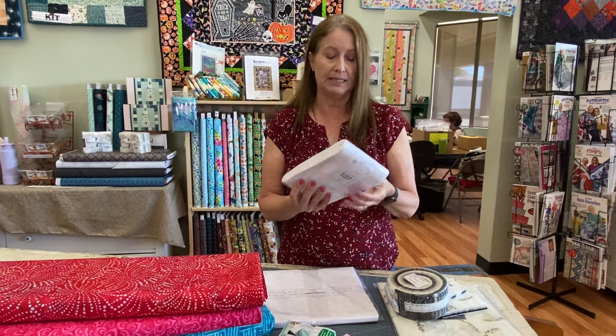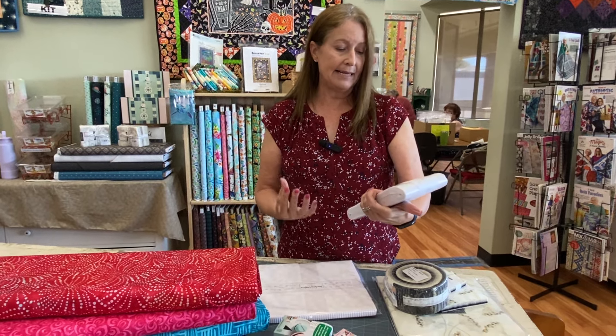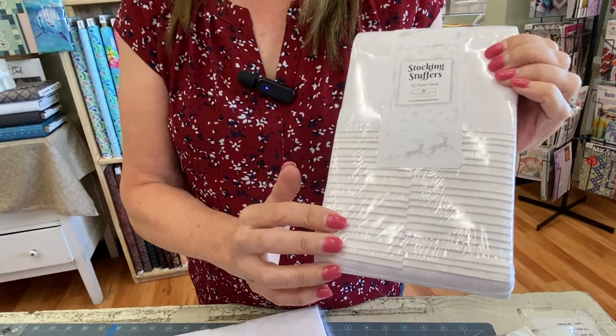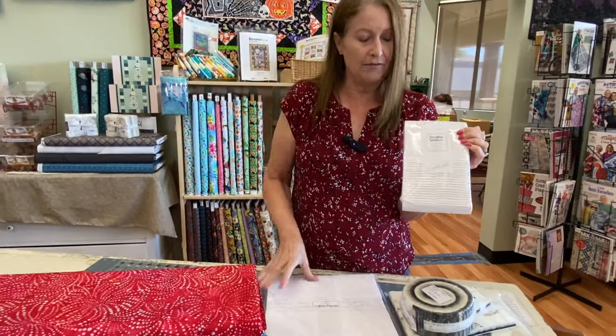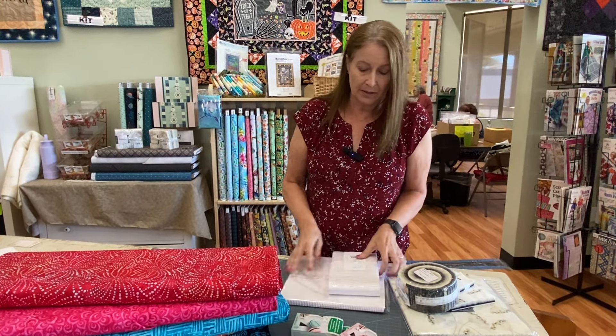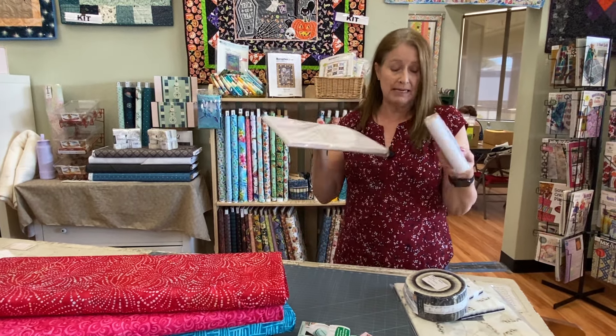We received some white-on-white fabrics this week and the line is called Stocking Stuffers. All the prints in the white are wintry and Christmas prints — snowflakes, candy canes, and reindeer — but they're just hard to see when I show them. On the website or in the store, we have bolts and also two-and-a-half-inch strips and layer cakes, so for your Christmas or winter quilts these would be great backgrounds.